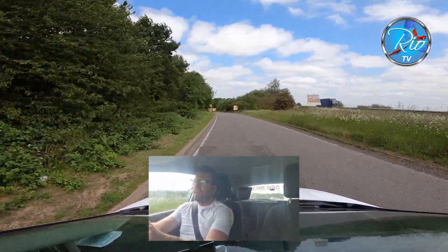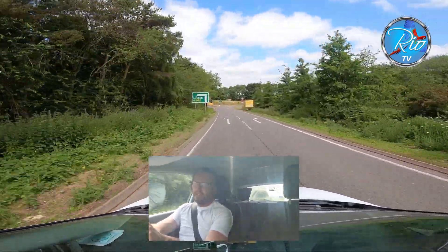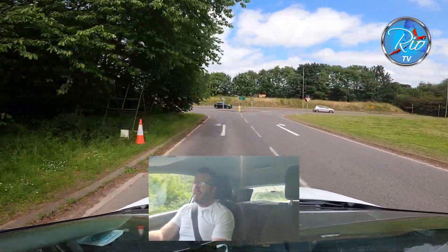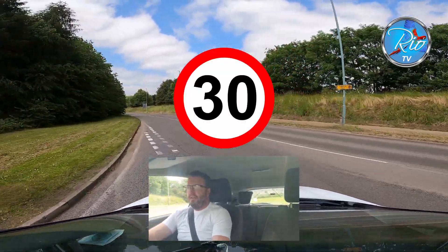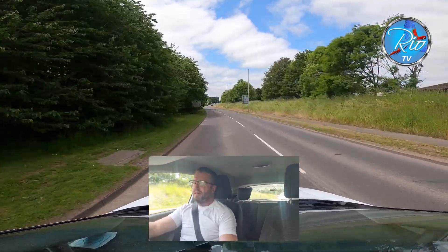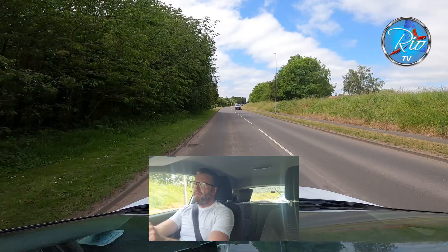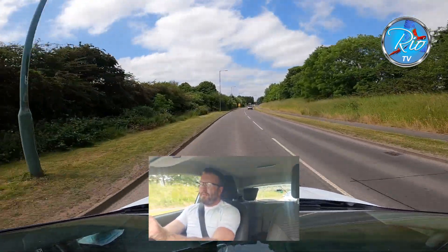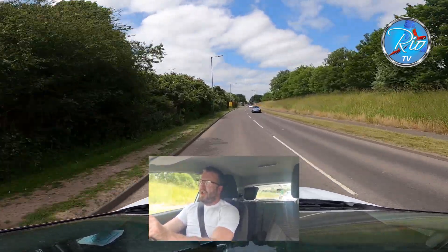We're coming onto the deceleration lane. Here it's interesting because you need to slow the car back down to 30. You'll be in Cappers Lane and this road is responsible for more driving test failures than any other road in Lichfield. Turning left — you've got to be very careful with your road speed. It is 30, no more, even though it looks like you should be able to get away with 40 — it's not. You've got to be very disciplined. My advice: keep the car in third gear.